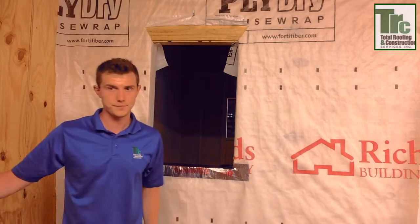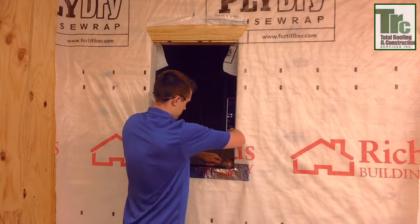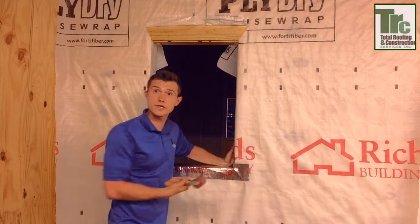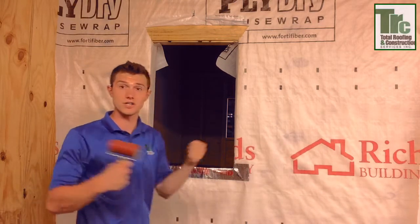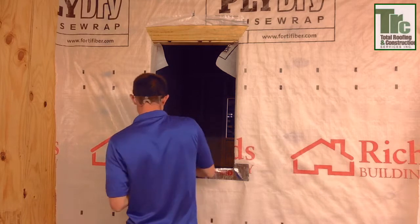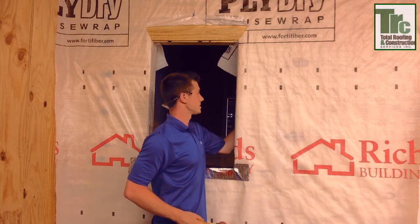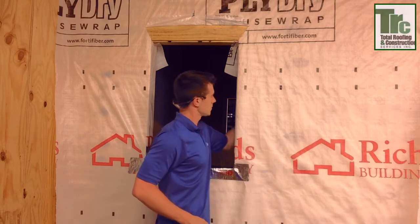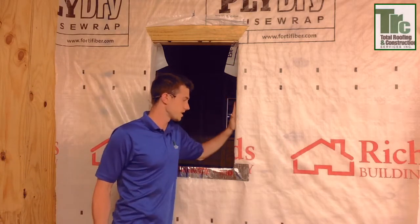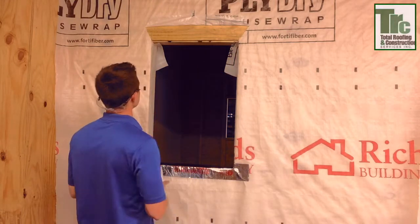Now this is where our roller comes into play. There are also some higher quality adhesives you can purchase at building product stores that are stretchable, so around the corners you will never have to make a cut — they're just that strong of a material. Now the next part, we're going to do our sides. The way I cut it, it's not too bad because we have our house wrap on the inside too, but we always prefer to have as much coverage near the window as we possibly can. So again, let's grab our tape.